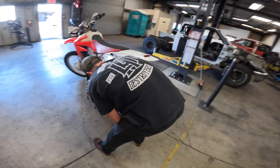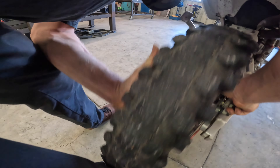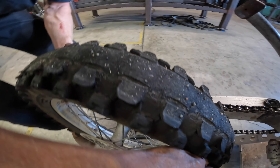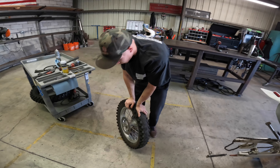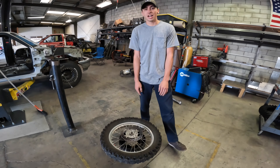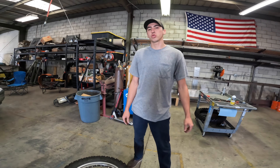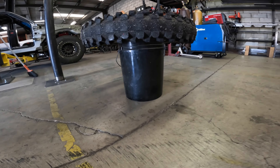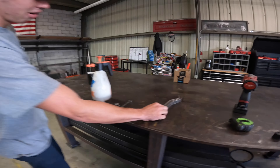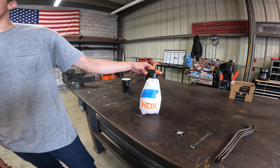Step one in changing any dirt bike tire is now completed — removing the tire. We had to remove all the tread in a show of smoke and glory before we could even think about changing the tire. We're going to be using some pretty basic household tools like a five gallon bucket to hold the tire, tire irons, a 12mm, a valve core remover, and some soapy water.